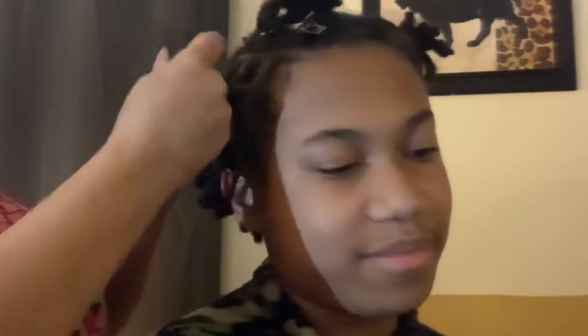I actually braid gently and their braids are always really tight.